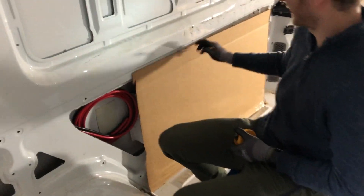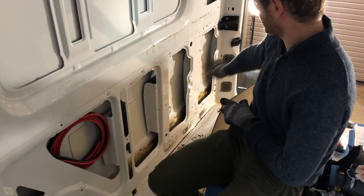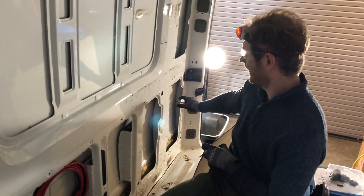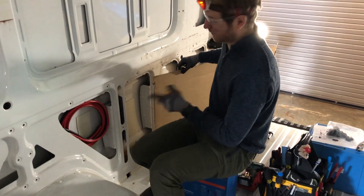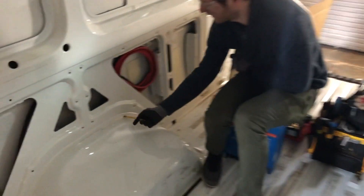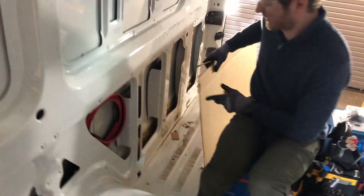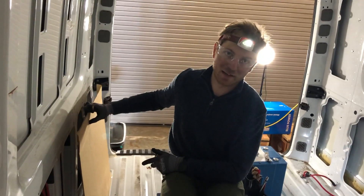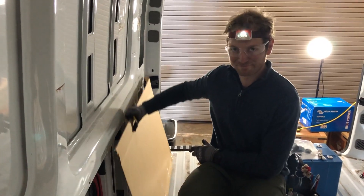Shawn is making a cardboard template for the area where the system will be built. The zone has an interesting arc created by the wheel well and other floor bumps. He'll mimic the cardboard template onto three-quarter inch plywood, then mount the plywood to house the system components.